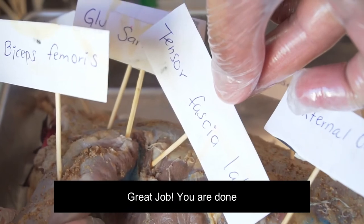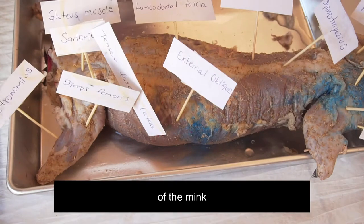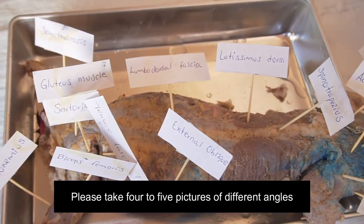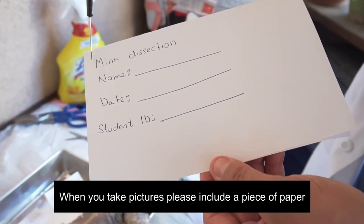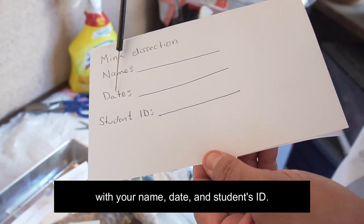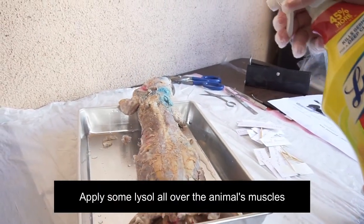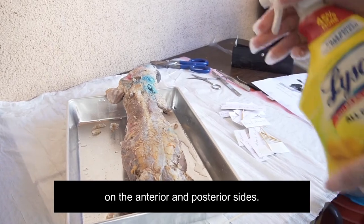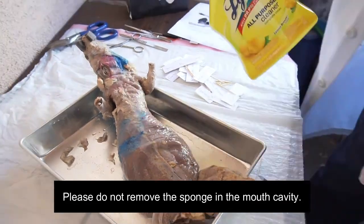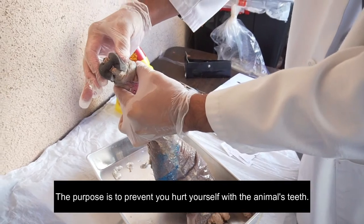Great job. You're done. You have identified the superficial and posterior muscles of the mink. Please take 4 to 5 pictures of different angles. When you take pictures, please include a piece of paper with your name, date, and student ID. When you're done, it's time to clean up. Apply some Lysol all over the animal muscles on the anterior and posterior sides. Please do not remove the sponge in the mouth cavity — the purpose is to prevent you from hurting yourself with the animal's teeth.